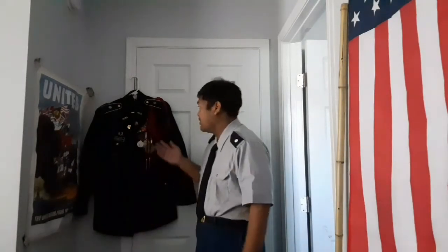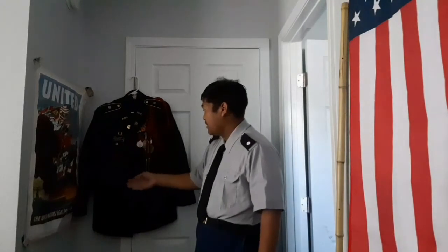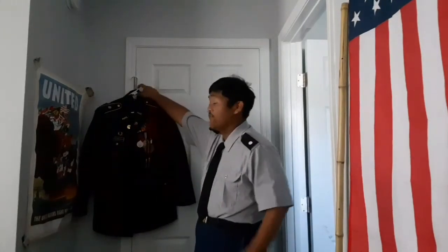Now that's the tie — that's the first half of your Class A uniform. The second half is your Class A jacket. You're going to notice that you move all your awards onto the Class A jacket, including your nameplate and everything that you have on your normal Class B.